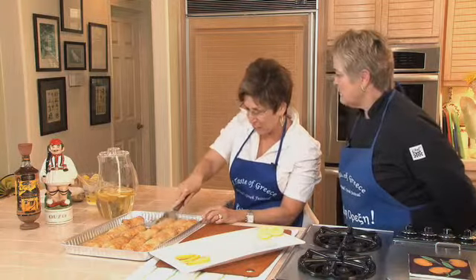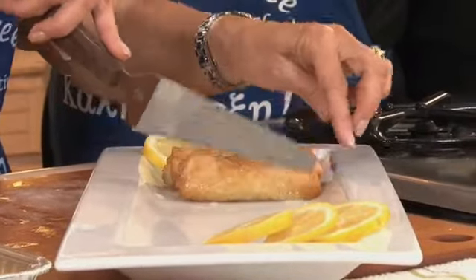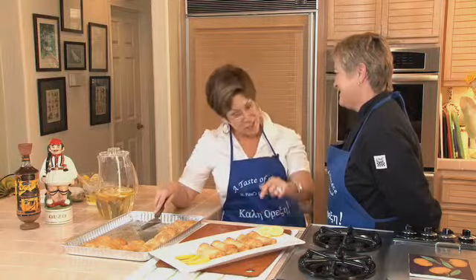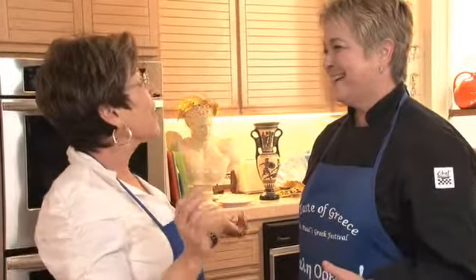Do you like to serve these warm? I do — but they're good lukewarm too, they're good both ways. Kathy, I really appreciate you coming here today and giving us a little preview of the taste of the festival. I really appreciate getting to share this recipe with you and all of the people who read your columns. And I say bon appétit and you say... and I say kali orexi — good appetite! Kali orexi! Thank you, Kathy. Thank you.